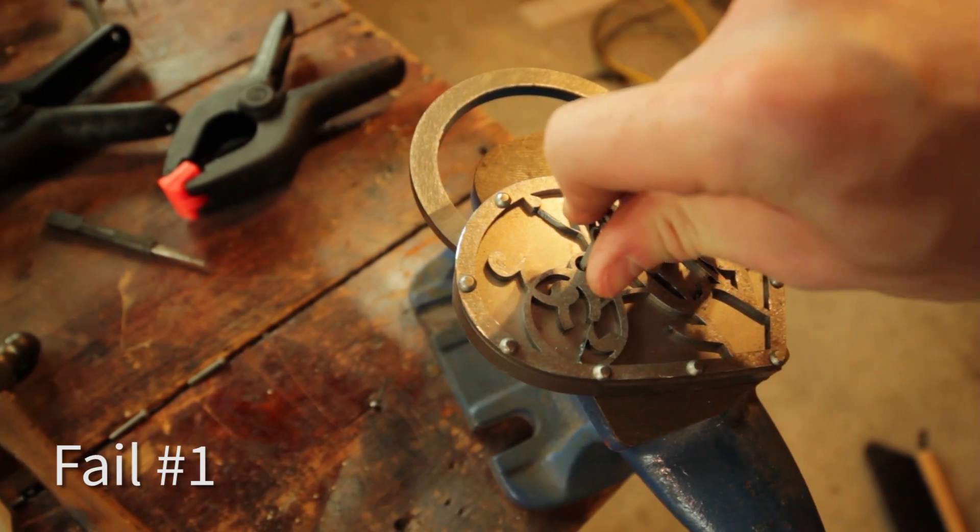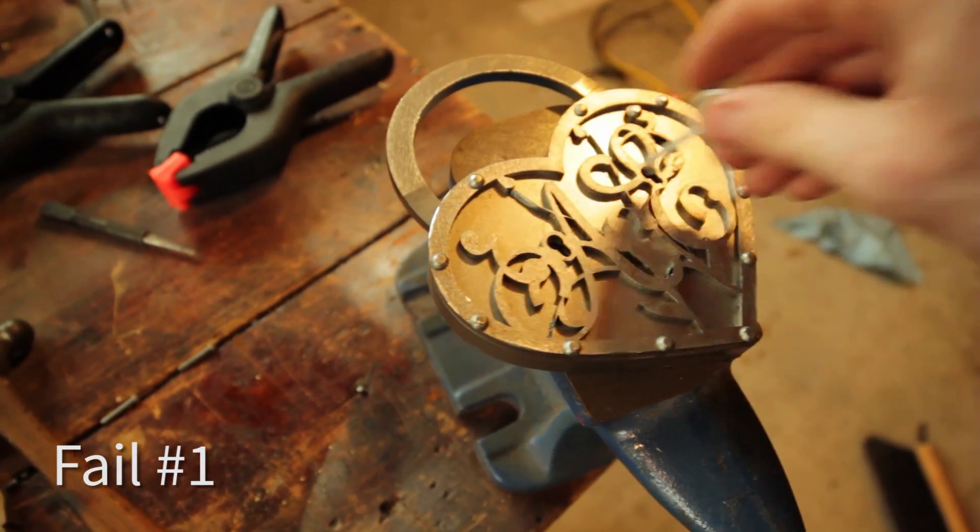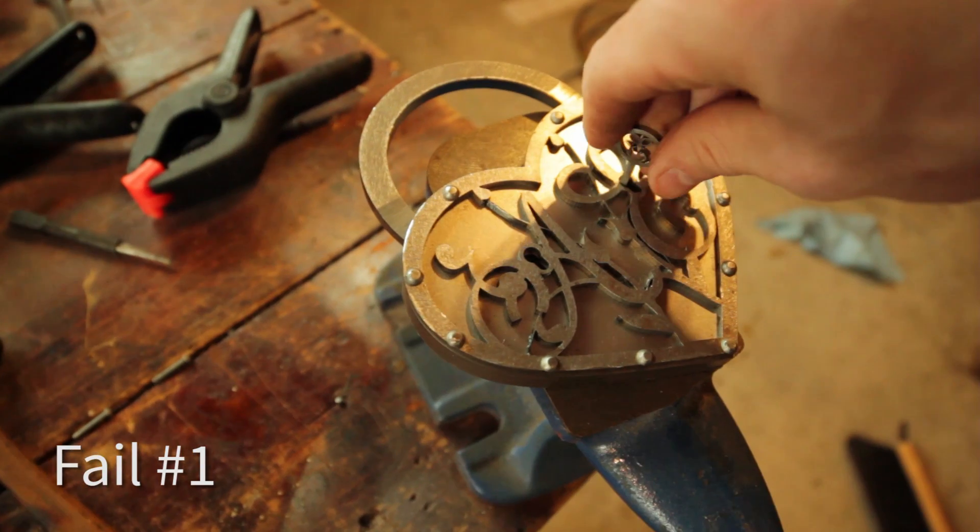So I totally underestimated the pinching power of the rivets — first time using rivets. It doesn't really unlock anymore; it's kind of stuck. So I guess it's going to be more of a decorative piece. I half expected this to happen. I didn't grind down the locking pieces enough, so it's all kind of smooshed together on the inside. You can feel them — they're still loose but they won't unlock. And the keys are pretty weak, so you'd probably break the key if you tried really hard. But still happy with it — it looks pretty cool. So I'm going to figure out how to age it now.